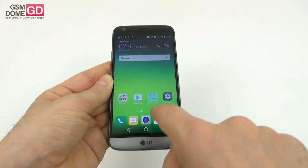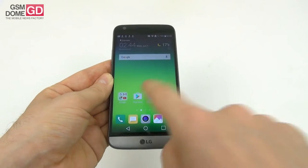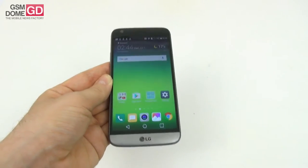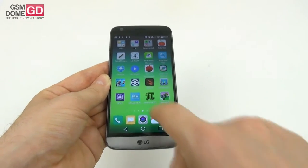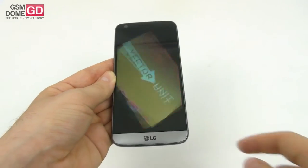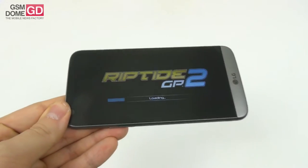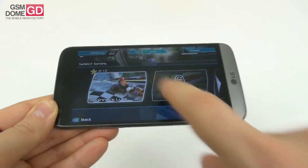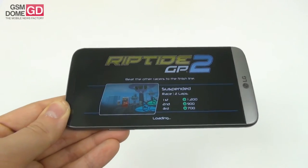Some animations feel like they take a bit too long to load and may be perceived as lag by some people. The games run fine — Hungry Shark World ran okay, Riptide GP2 also ran well. There are no frame drops, the graphics are excellent, and there's no complaint in the gaming department.